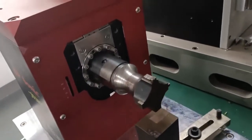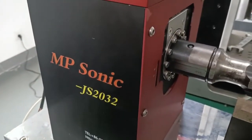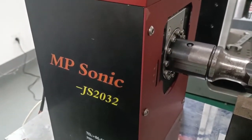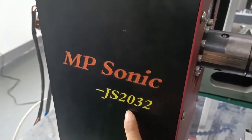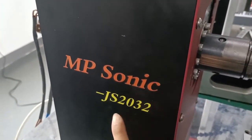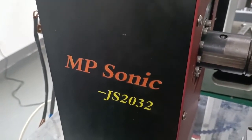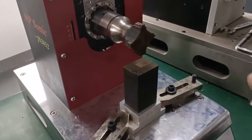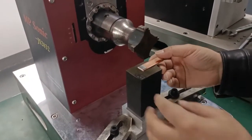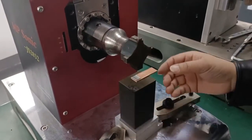The brand is Artisonic welding machine, specially designed for metal welding. The model number is GS2032 — 20 means 20 kilohertz, 32 means 3,000 and 200 watts. Now let's test.